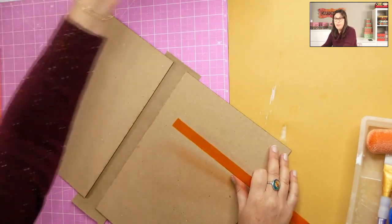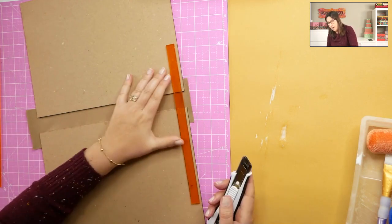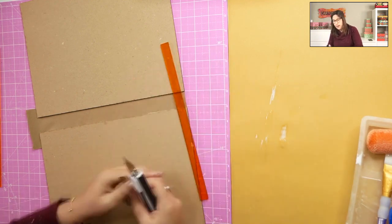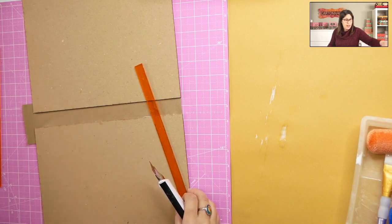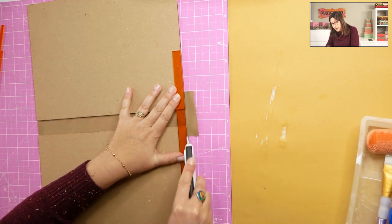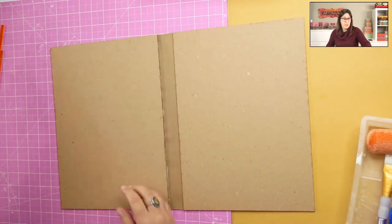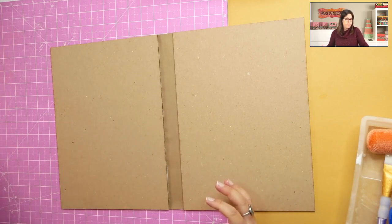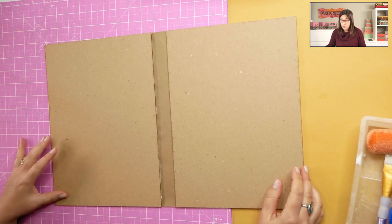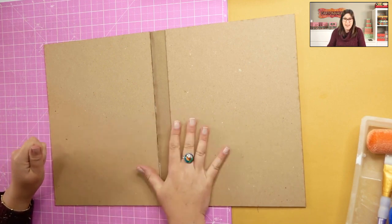Now it's time to trim the extra craft paper. I use my craft knife and spacer to make sure I'm cutting straight. We always have extra because it's easier and more comfortable to glue with extra, and then you just cut it off. So this is basically the outside cover of my notepad. The fabric is now ready to be applied. The gap shows the two pieces of chipboard with craft paper only in the middle.